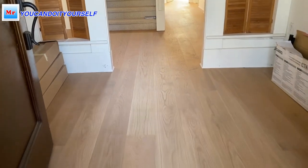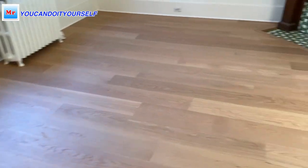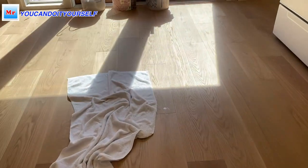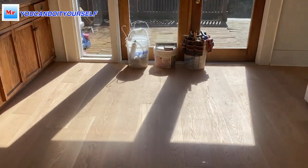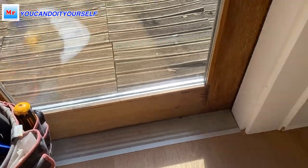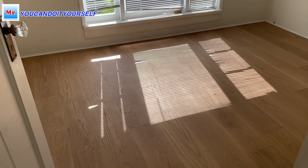Here is the fireplace - I made a nice frame with nosing. Here is the already finished project. If you remember how ugly it was before - now here is the fireplace with the frame I made. Here is the kitchen area. There's a small, low-profile transition, everything at one level. If you remember, this room was an inch and a half down - now it's flat.